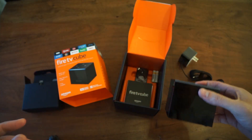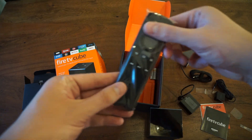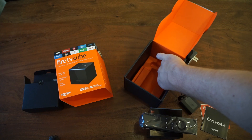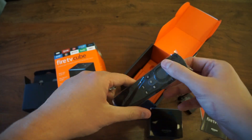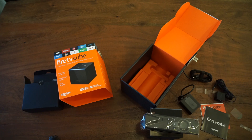I assume that's a speaker for the Alexa interactions. And then we have the remote and two batteries for the remote. That's it — we'll follow up with a video on the functionality.